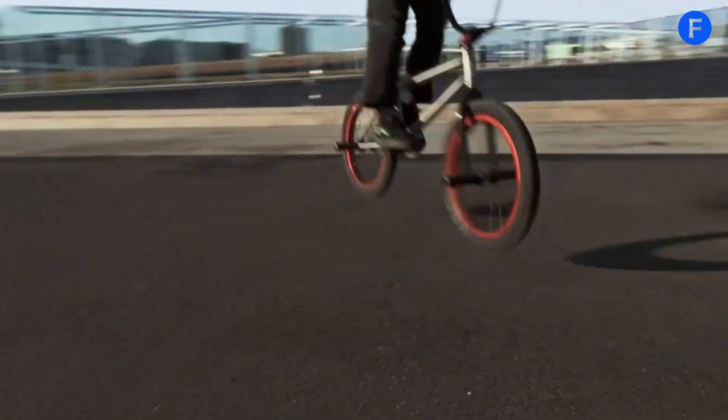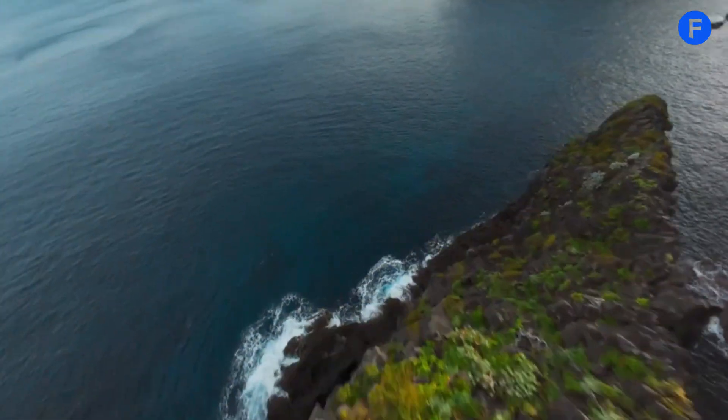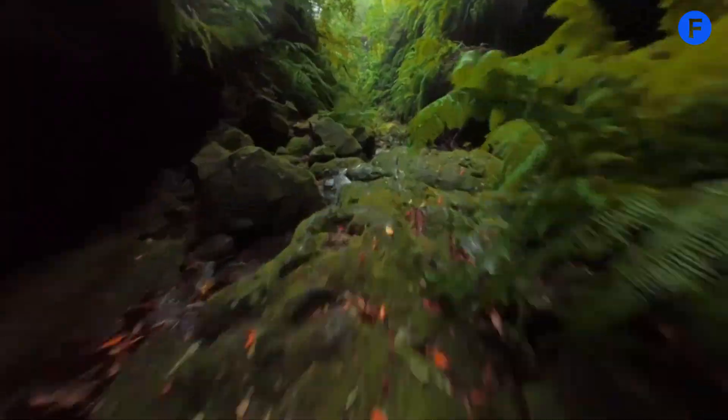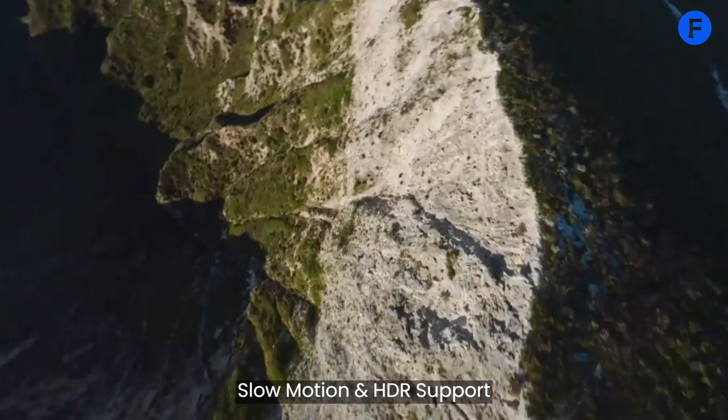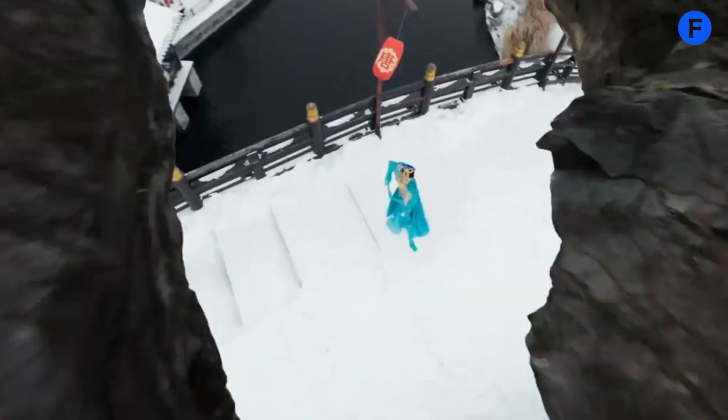It's also great for shooting in low light, so you can use it during dusk or in darker settings. This opens up more creative opportunities. It also supports slow motion and HDR video, so you can play around with different styles and effects. Overall, the camera is built to help creators capture amazing content with ease.